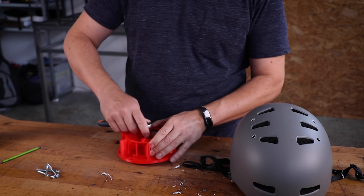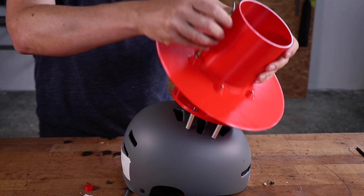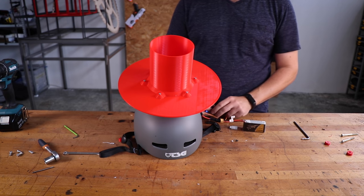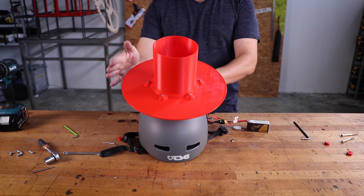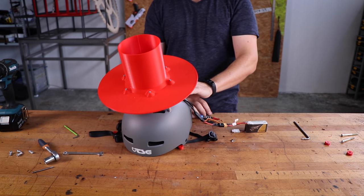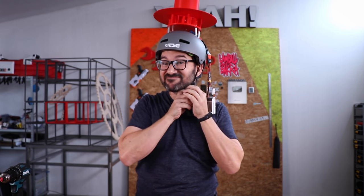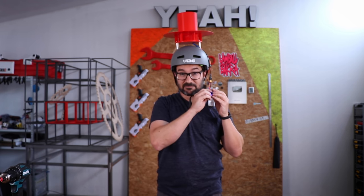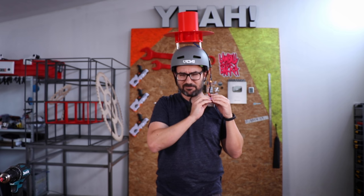Here we go! Safety first. The pillar is not balanced and it's vibrating my head. I'm gonna need a head substitute.